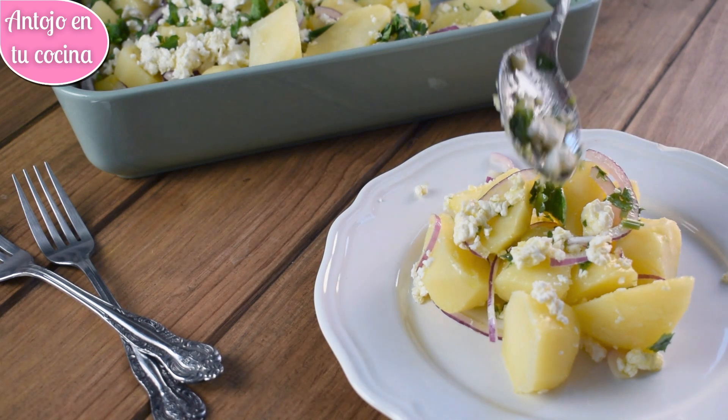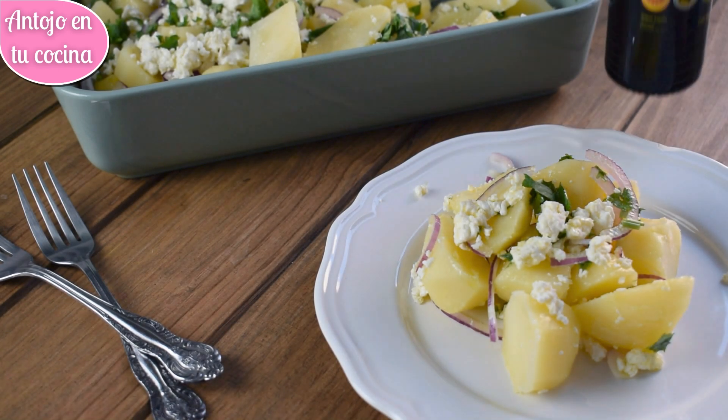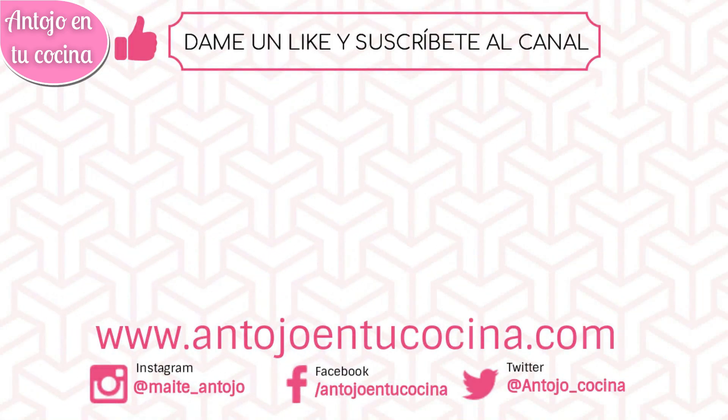Espero que te haya gustado esta receta de ensalada fría de patata y queso feta y que te animes a prepararla, pues su elaboración es muy sencilla y rápida. Además, es un primer plato o guarnición perfecto para el verano. Si te ha gustado, hazmelo saber regalándome un like y suscríbete ya mismo a este canal, porque tu apoyo es muy importante para poder seguir creando contenidos. ¡Hasta la próxima!